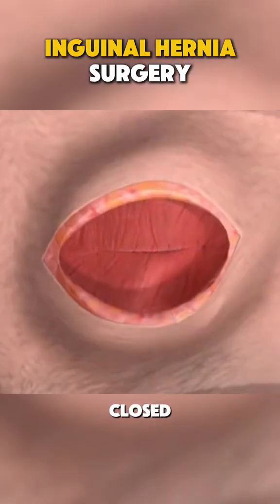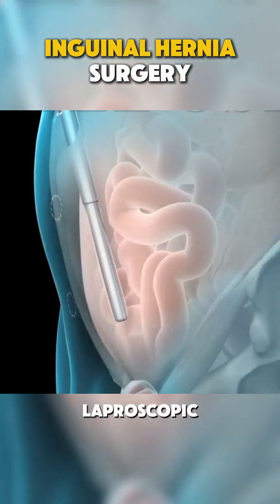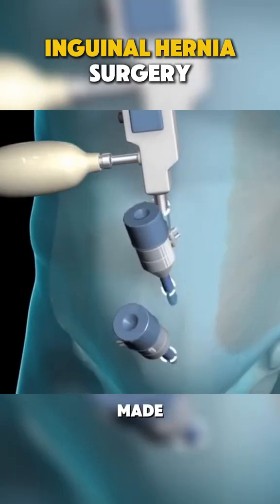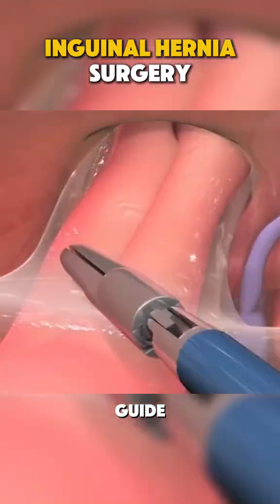The incision is then closed with stitches or staples and the procedure is complete. In laparoscopic surgery, small incisions are made in the abdomen and a tiny camera is inserted to guide the procedure.